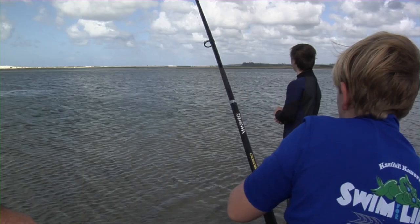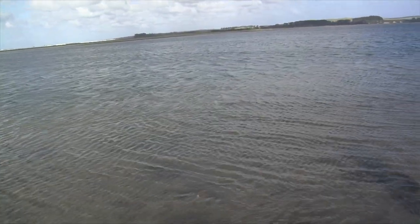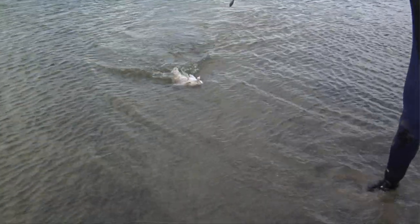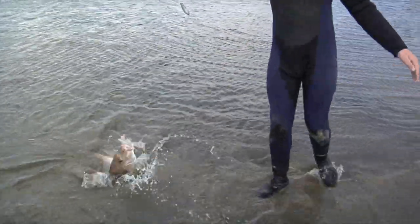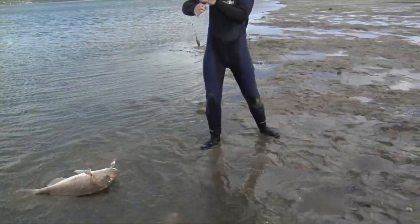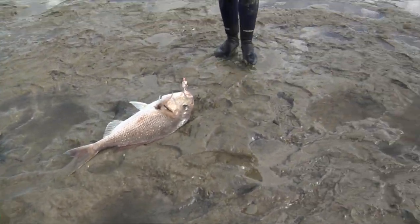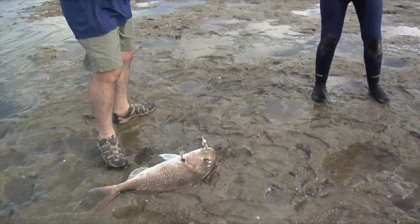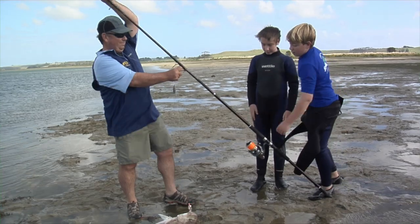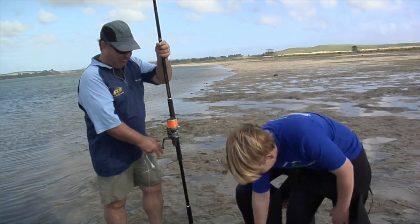Oh, it's a beauty! Walk back, Raven — walk back! Oh, look at this. Keep walking back, careful. Don't want to lose it. There we go. Bring that rod in here. Lift some slack off. Well, that is a mean snapper on a surf rod.